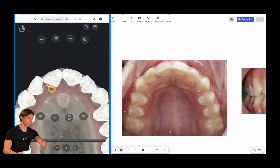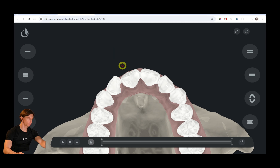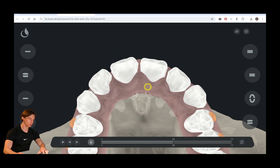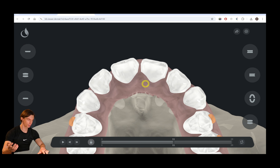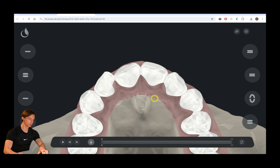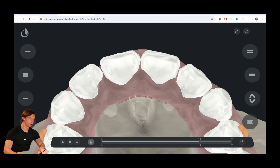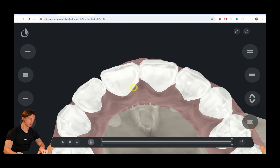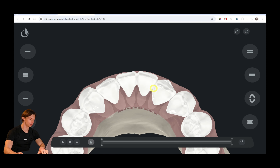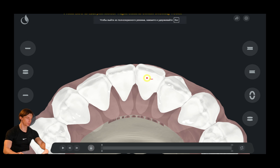First of all, we cannot move the teeth right from the start because there is no space. So we have to create some space first — we move the teeth with vestibular tipping, create some gaps and spacings, and at layer 2 we retract the teeth and finally align them. The IPR is done at very final stages.